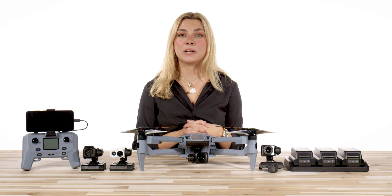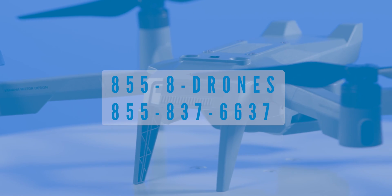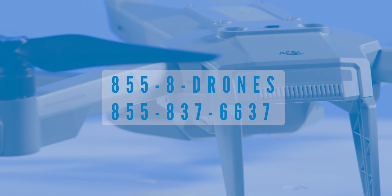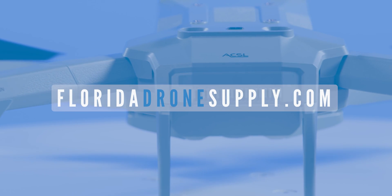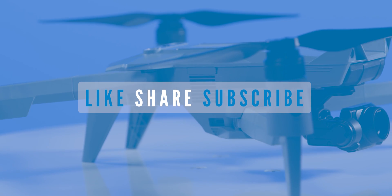Make sure to like this video and subscribe to our channel to see the SOTAN's first flight video coming up next. If you have any further questions, feel free to give us a call at 855-8-DRONES or shoot us an email at info@floridadronesupply.com. As always, thank you so much for watching and enjoy your flight!